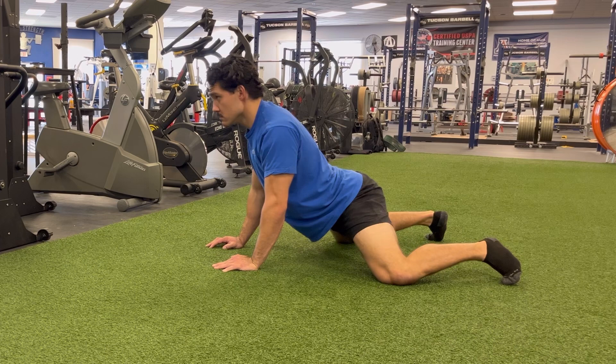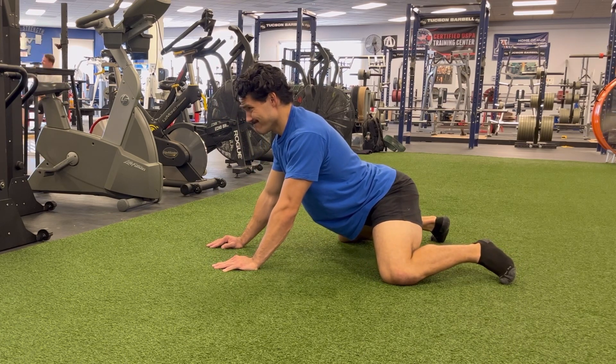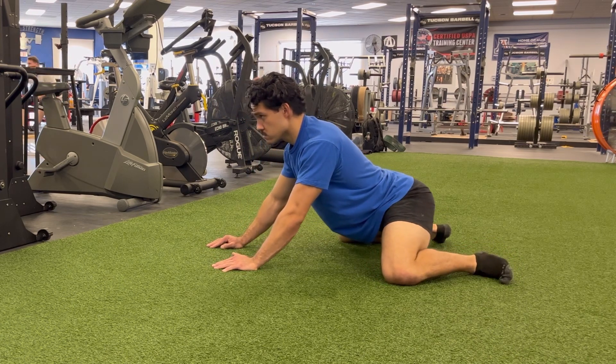From there, you'll simply rock forward and rock back, feeling a deep groin stretch. Make sure you breathe nice and deep the entire time.